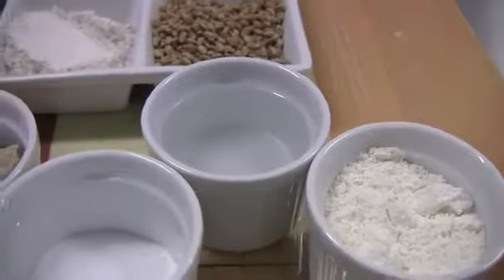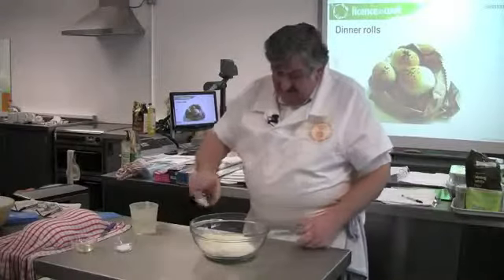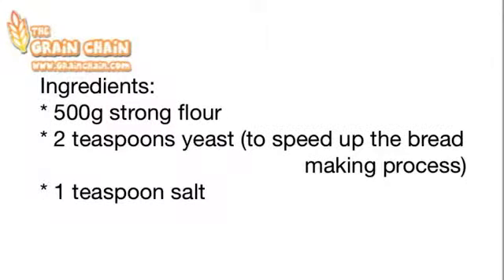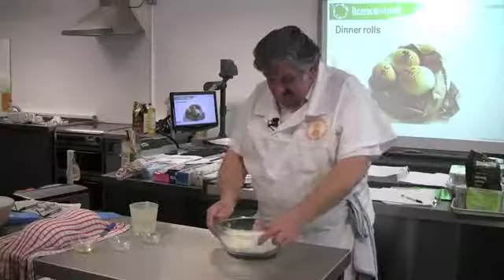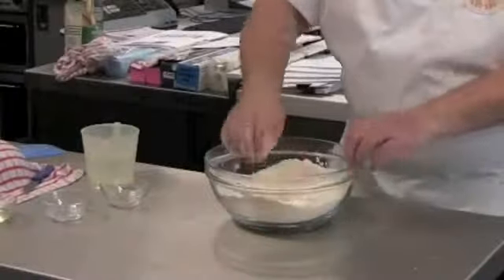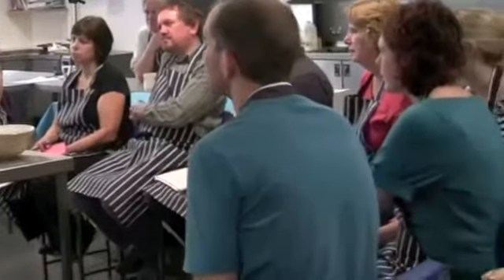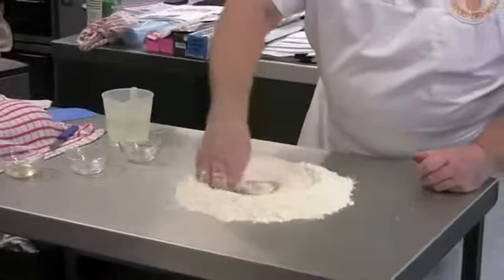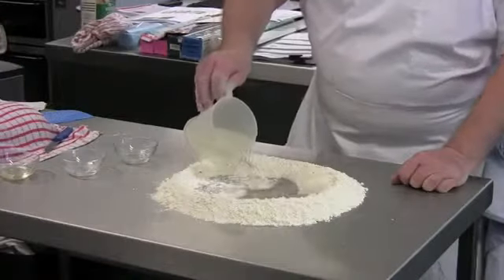The dry ingredients are first mixed together. Add your yeast — I've doubled up on the quantity of yeast. Add your salt. So in there we've got 500 grams of flour, 2 teaspoons of yeast, and 1 teaspoonful of salt. Blend it in; if you want to, you can do it in the bowl, or if you're very brave, you can do it on the table. Make a well in the middle and add the water, about 300 ml.